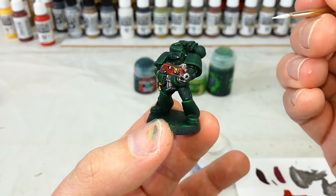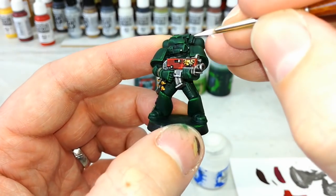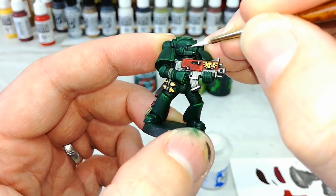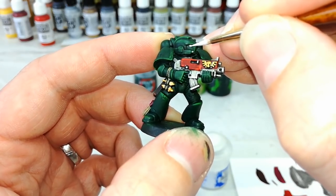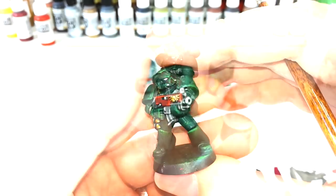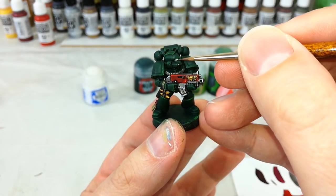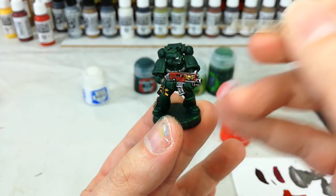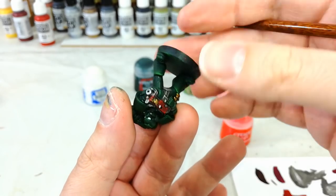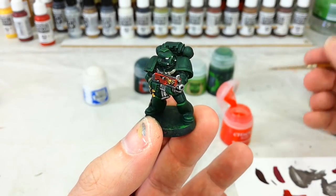I've got a little bit of White Scar here — get in there and carefully add your White Scar into the eye sockets. The trick when painting marine eyes is to paint from one corner and go in towards the center, then flip them upside down and repeat the process — because if you're going towards the center, if the brush goes a little bit awry it's not going to matter too much.